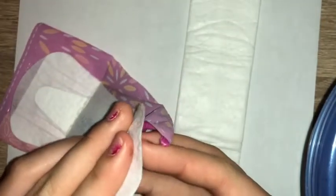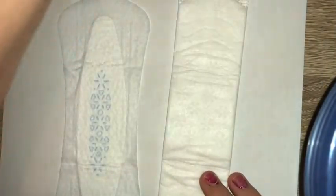A lot of people compare the adhesive on the back. This adhesive isn't really sticky — it has lines of it, so it's all around sticky pretty much. This one comes with a little bump so you can fold the edges around to however your underwear folds. See how this part's thinner than this part, so you can fold it around your underwear. That's really cool. We're just going to go ahead and get started with the absorbency test.